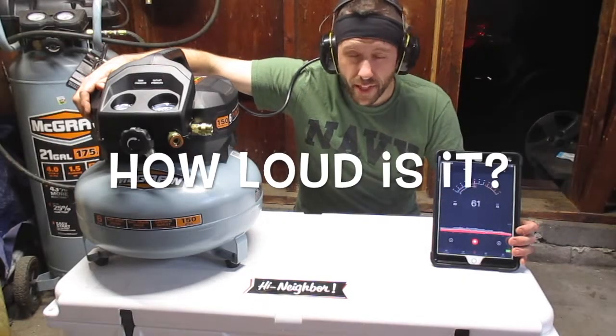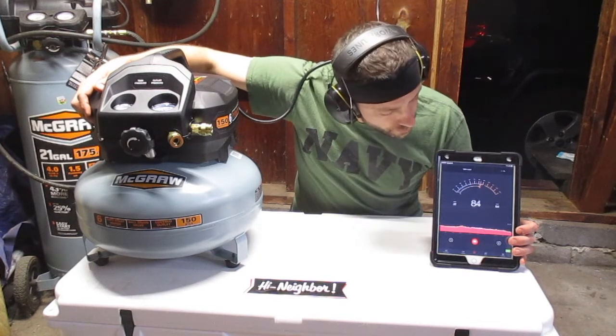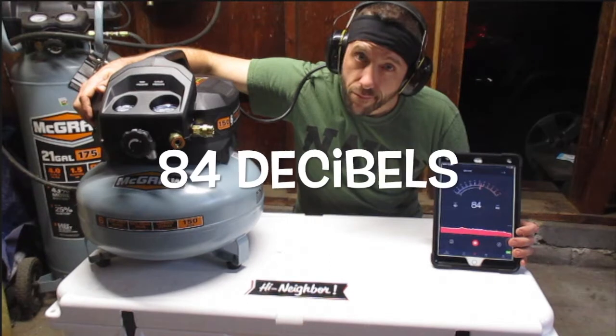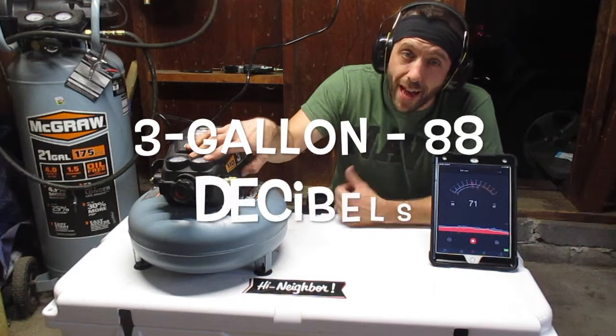How loud is it, you ask? Let's test it from about two feet away. And that's not bad, considering the three-gallon is actually louder.